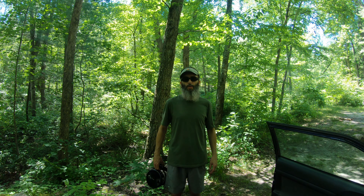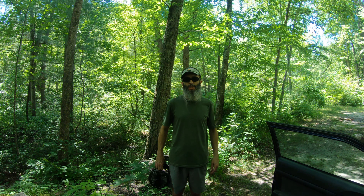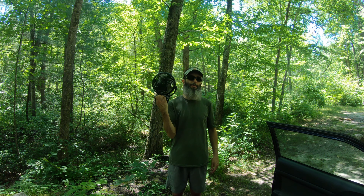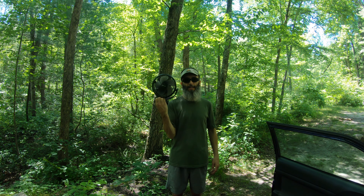Hey everybody, how's it going? I'm doing a little car camping in George Washington National Forest in Virginia and I wanted to share with you my thoughts on my car camper fan. This thing is awesome. Let me show you all the features and what it is.